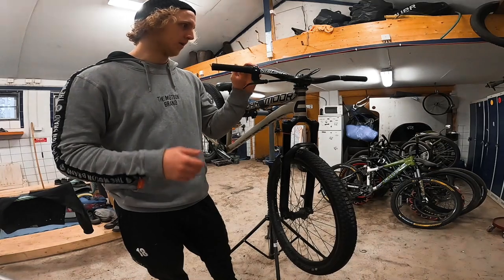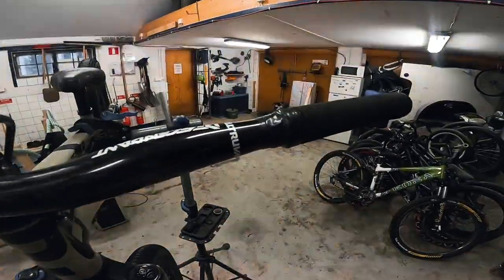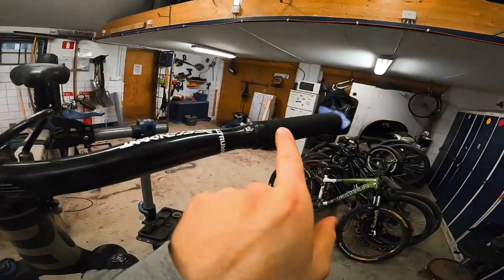That's bike hack number one. Now for bike hack number two — for some of you this is going to sound really stupid, but this has done miracles for me, especially when I do bar spins and tuck no-handers. It's actually insanely simple. The second bike hack is this: just electrical tape.